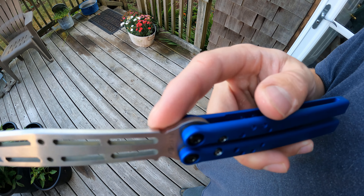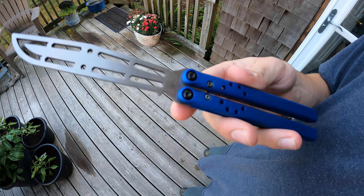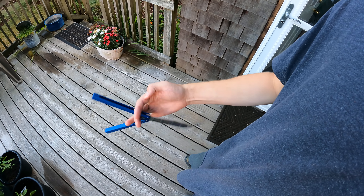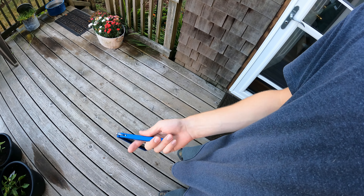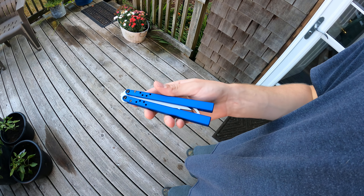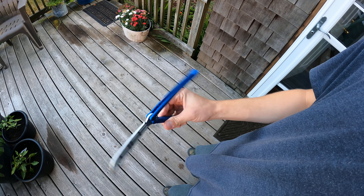These blades are water jetted — they are not CNC'd like most blades are, and you can clearly tell that by the edges. They are sharp, they are not finished, they're not crowned, nothing. So doing chaplains, if you hit it wrong it is a little bit sharp. All he really has to do to finish these is just run them through a sander, but those edges are a little bit sharp.